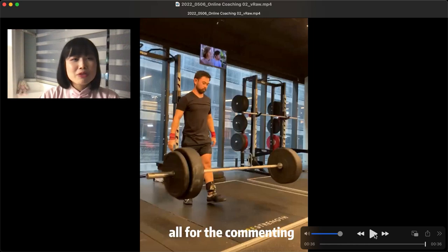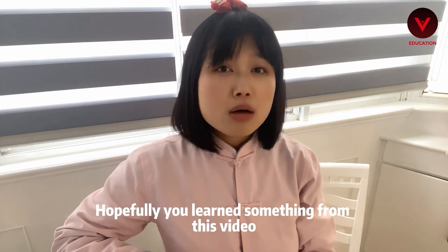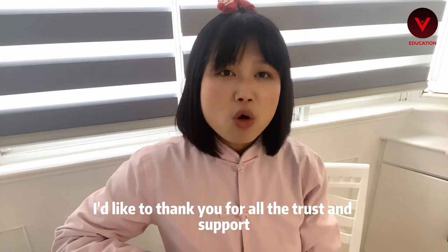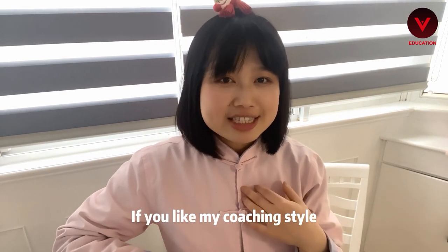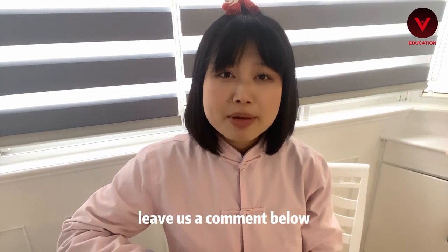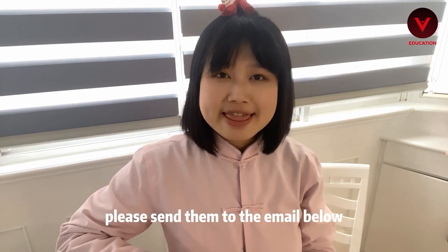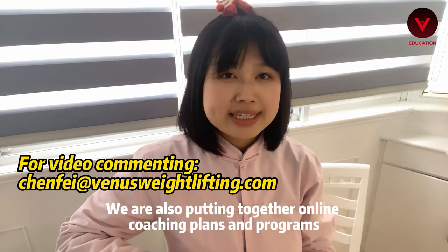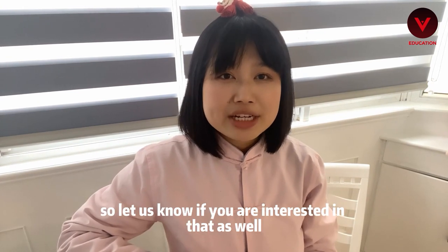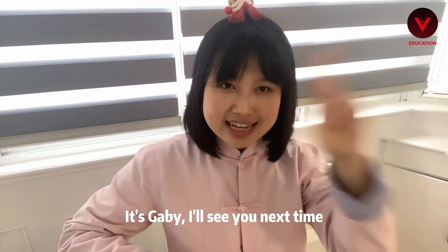That wraps up all the snatch videos for today. Hopefully you've learned something from this video. I'd like to thank you again for all the trust and support. If you like my coaching style or have any other questions or suggestions, please leave us a comment below. If you want to see your own lifts in our next video, please send them to the email below. We are also putting together online coaching plans and programs, so let us know if you are interested in that as well. Venus Weightlifting, Chinese Weightlifting — it's Gabby, and I'll see you next time.